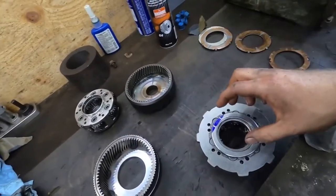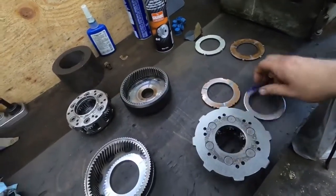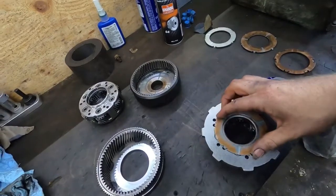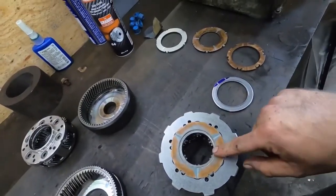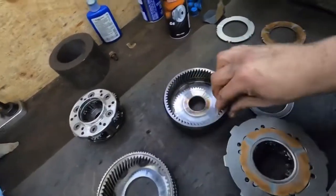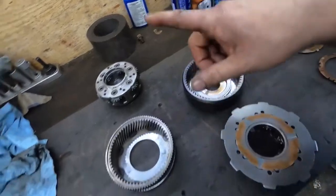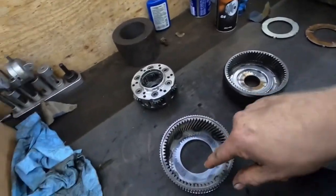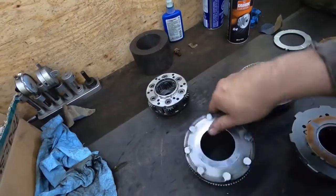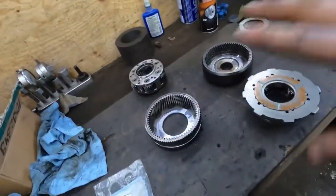Basically what I'm going to do is cut the difference. This is the thrust washer that would normally be there, and I'm going to take the difference between this and this — that's how deep I'm going to cut this groove. Then I have to do the same thing on this drum, cut the groove in here. On this one I have to cut on both sides. That's the way guys seem to do it — it's a learning experience for myself as well.